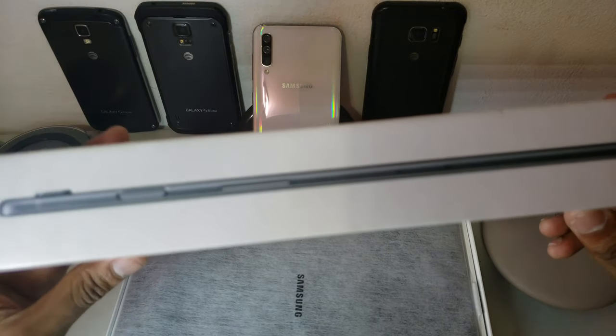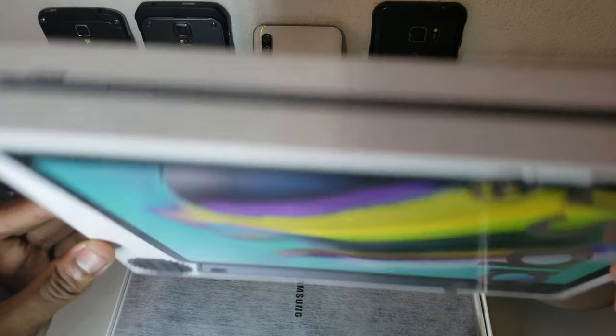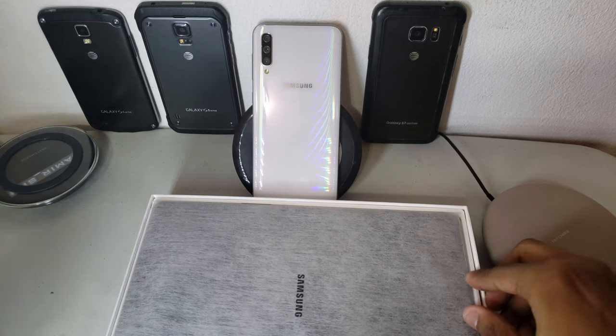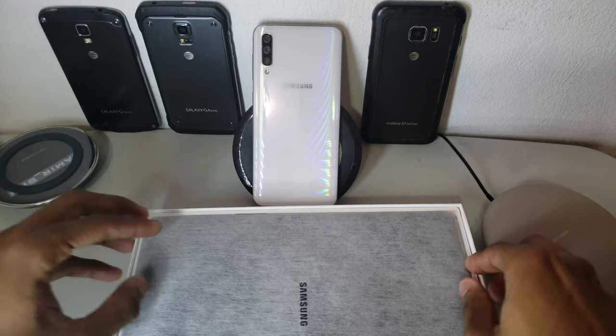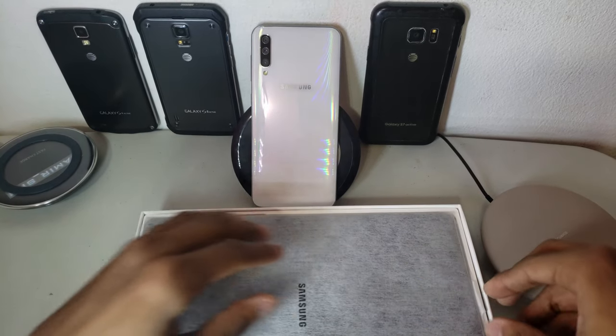I'm going to do this unboxing and share my first impressions. I saw many reviews to make sure I'm getting the best tablet at this price point, and let's see if it was all worth it.